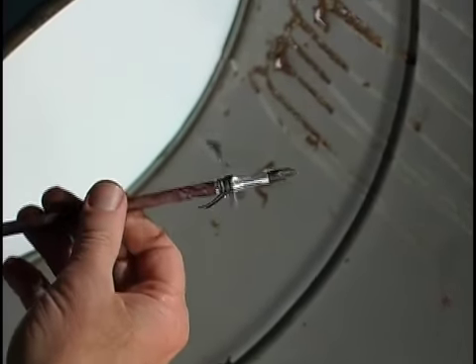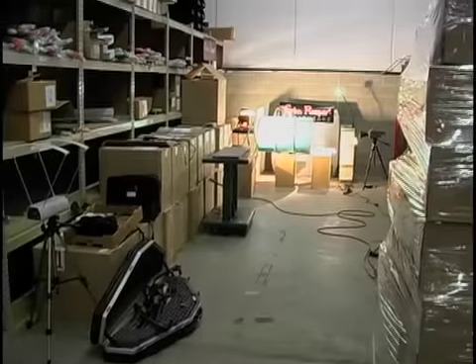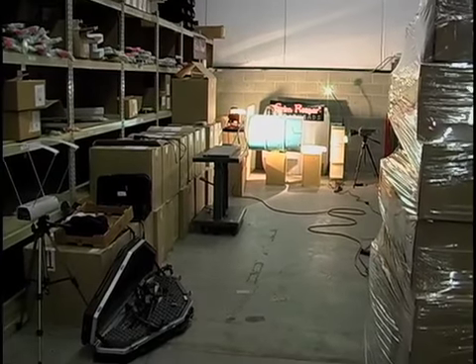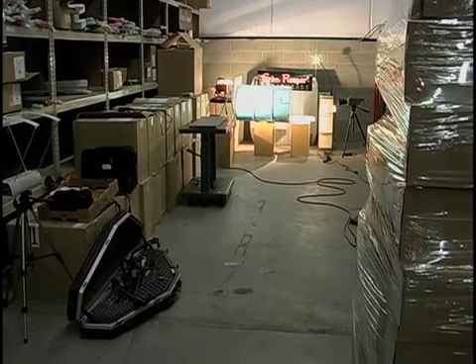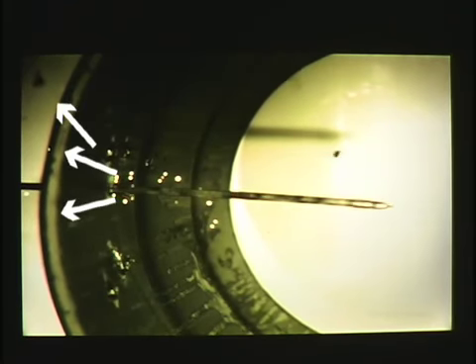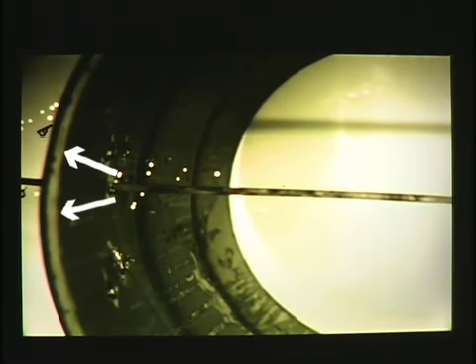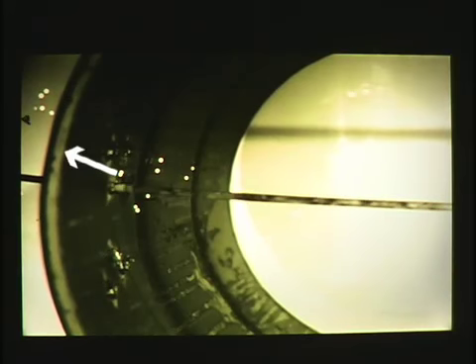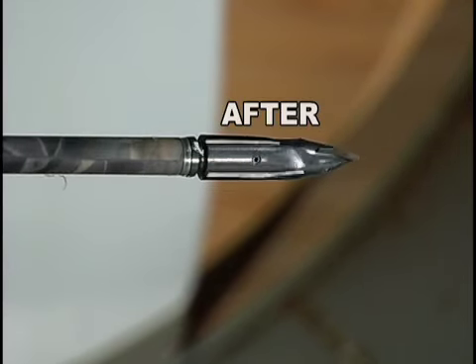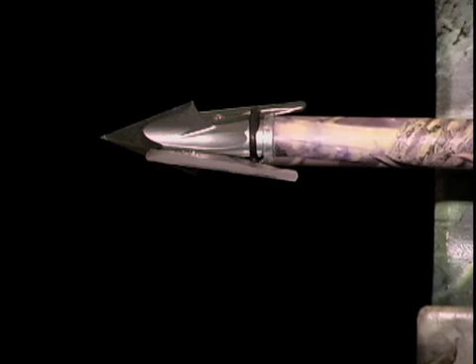That's the right engineering package right there. Here's a myth buster: rear opening blades — a hot new solution? We'll let you be the judge. Watch on the left of the screen — these rear opening blades resembled a grenade. If it self-destructs on this drum, I wonder how that engineering would do on a whitetail shoulder blade. Ouch.